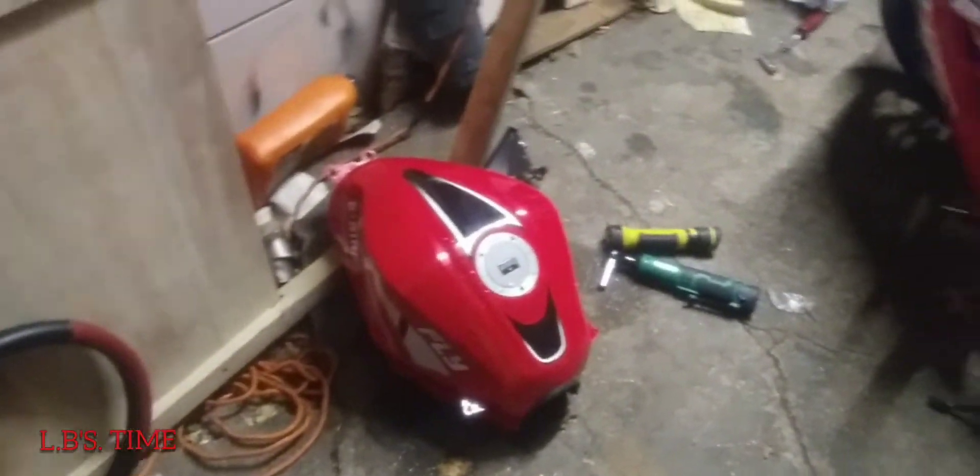Y'all can see it — I've been working hard on this bad boy. I'm taking this thing apart.